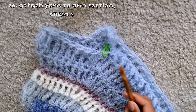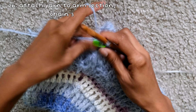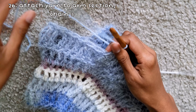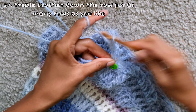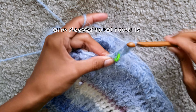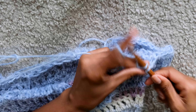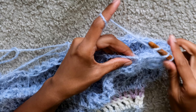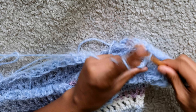For the arms, attach yarn to the project by inserting the hook into the desired stitch, wrapping yarn around the hook, pulling through, chaining three, and beginning to treble crochet while weaving in the tail as you go. For the entire arm, simply do rows of treble crochets until the arm is as long as you prefer — I did 12 rows per arm. If you want the arms to be more poofy, add an increase into each row until you reach the desired volume. Tie off and repeat on the other side.